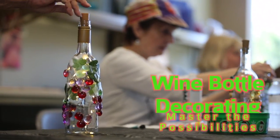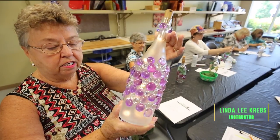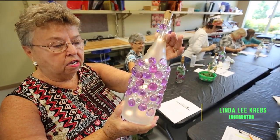We're making these gorgeous lighted wine bottles in different decorations. What's lovely about them is that the light is inside with a cork, and you can set them anywhere — they don't have to be plugged in.